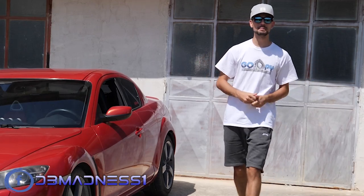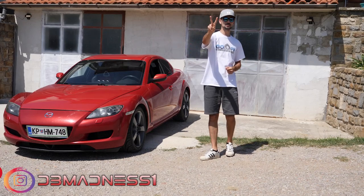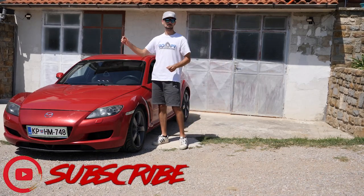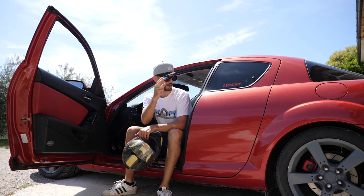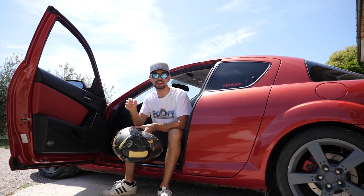What is up guys, welcome back to Driven by Badness. Today I'm gonna prepare my RX8 for the second track day, where we're gonna see if all the cooling mods that are done to it will be worth the while, but most importantly worth the money. One of the most important goals for this track day is me getting a grip of my RX8.